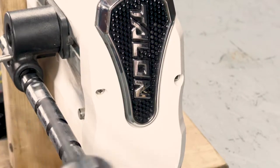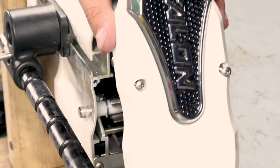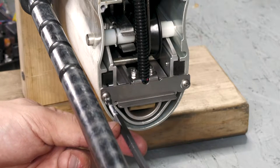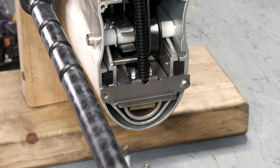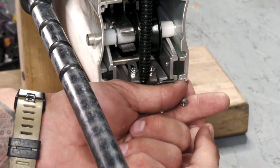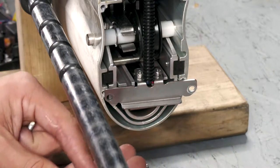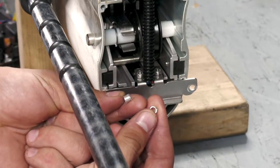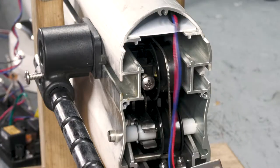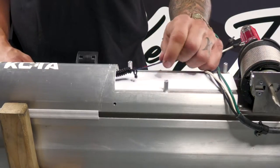Now we can remove the two screws holding the top cover on and slide it out of there. And last, we can remove these two screws holding on the sensor. It's important not to lose these two spacers. These are going to go in between the bracket and the extrusion of the Talon whenever you reinstall it.